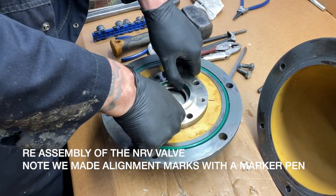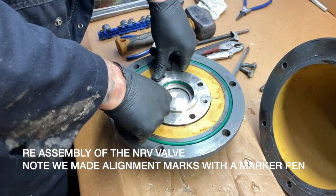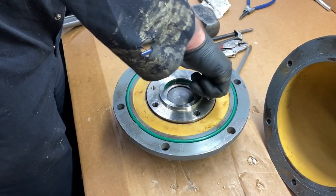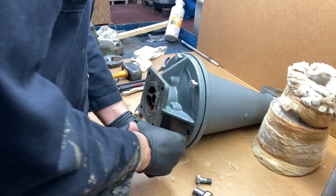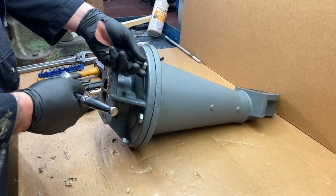The reassembly of the valve is quite straightforward — it's just a reverse of the dismantling procedure. Bolt up the housing as shown to complete the procedure. You're now ready to put it back onto the compressor. Thank you for watching.